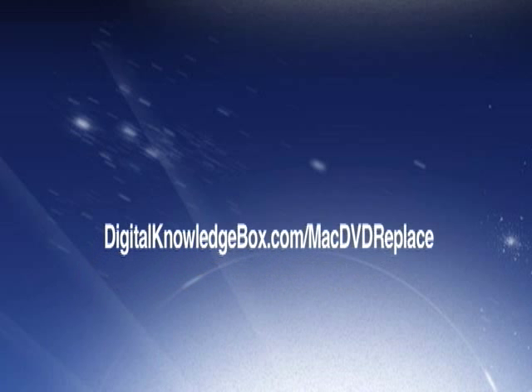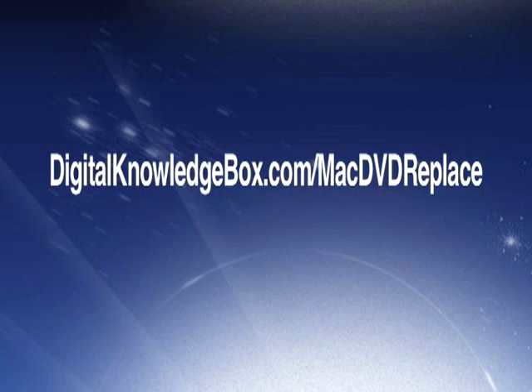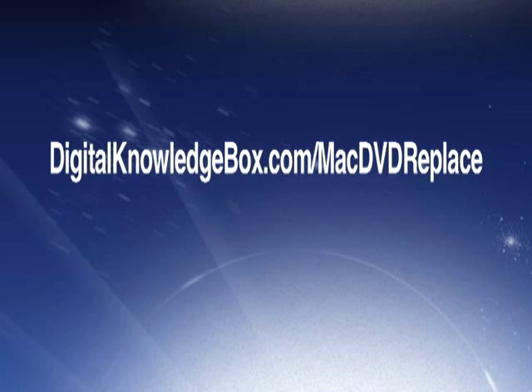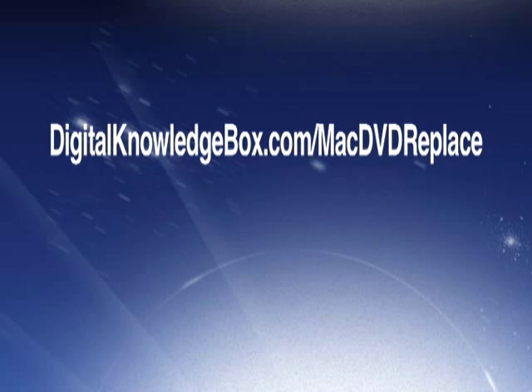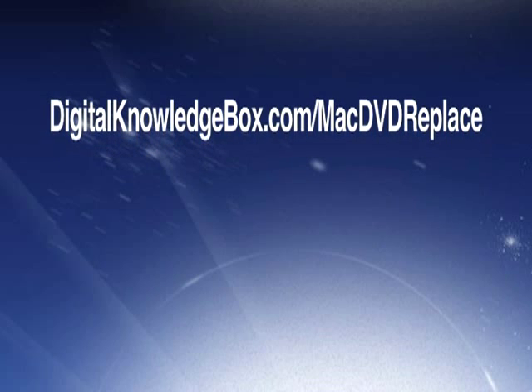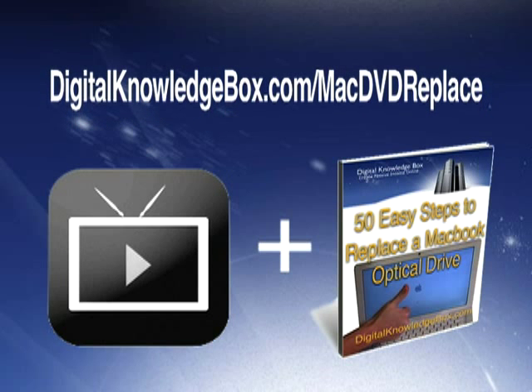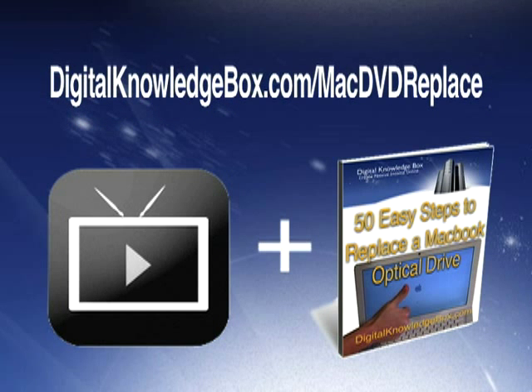For a complete list of all the tools and a link to where you can pick up a replacement DVD drive for your MacBook, please visit digitalknowledgebox.com/MacDVDreplace. There you'll find the complete video download as well as a helpful ebook, '50 Easy Steps to Replacing the MacBook Optical Drive.'